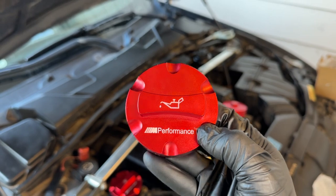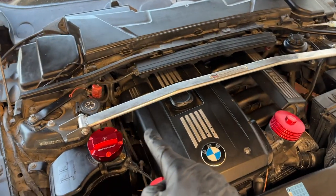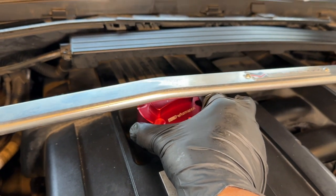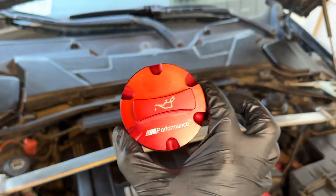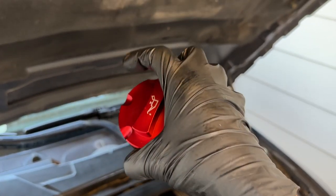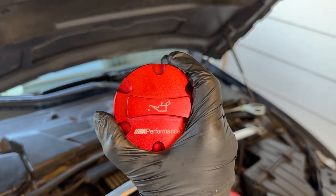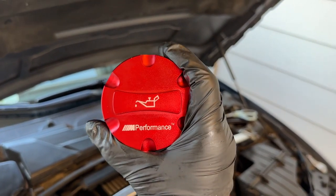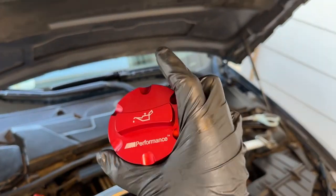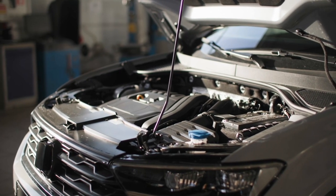I would definitely say this cap for 20 to 30 bucks is definitely worth it. I did buy the oil cap as well, but the only reason I'm not going to install it is because my strut brace makes it a very tight fit and I don't want to deal with that for future oil changes. So how about this - anybody who comments a red circle emoji down below, I'll ship this out to you 100% free. I'll select one person throughout this week and send it out completely free of charge.